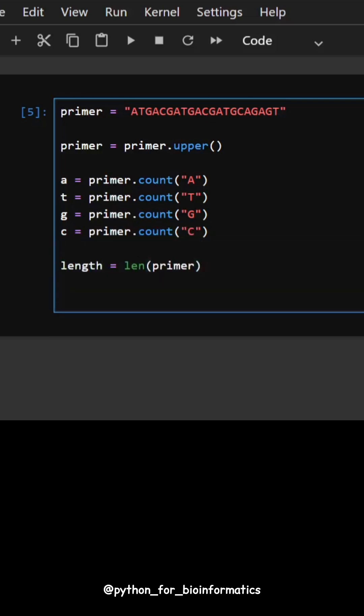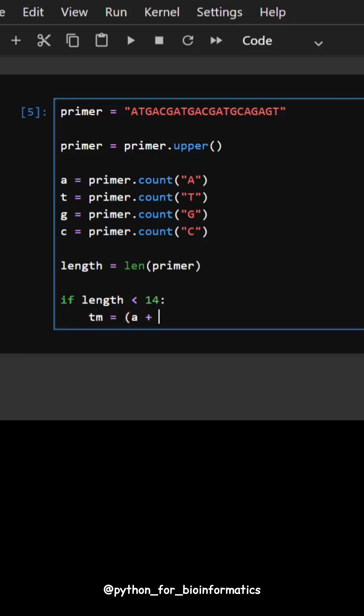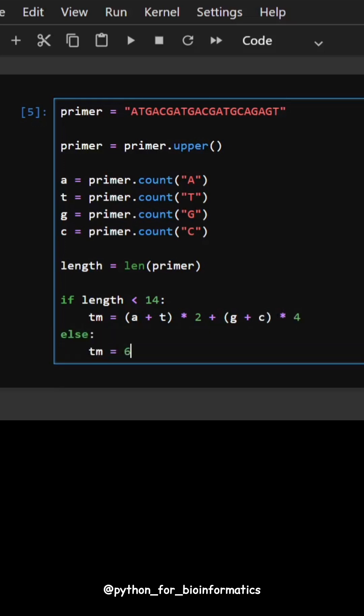Then we check the primer length. If it's shorter than 14 nucleotides, we use the simple formula 2 times A plus T and 4 times G plus C. If it's longer, we use a more accurate formula that includes the GC content and the primer length.